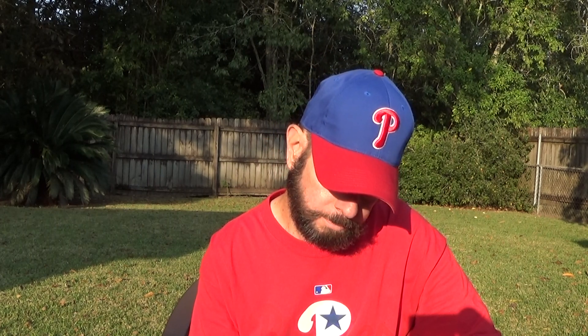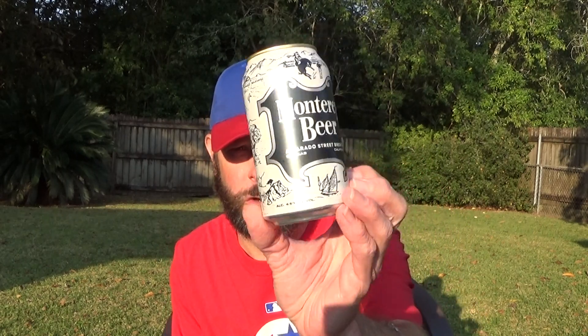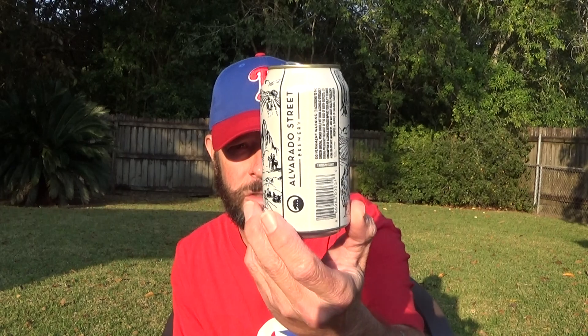The can shows different scenes you would encounter in California, like an old tourist brochure — some of which I own. They say they base this on old 1930s recipes. It's four point five percent alcohol. I know it's sold in cans and draft; I don't know if it's sold in bottles.